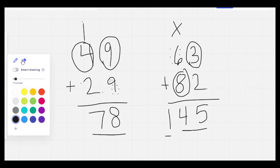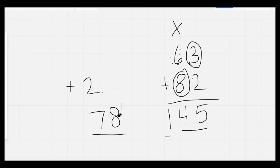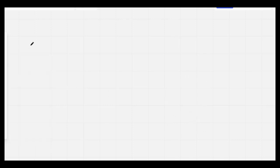Nice job. I'm going to count backwards as I erase. 20, 19, 18, 17, 16, 15, 14, 13, 12, 11, 10, 9, 8, 7, 6, 5, 4, 3, 2, 1, 0.